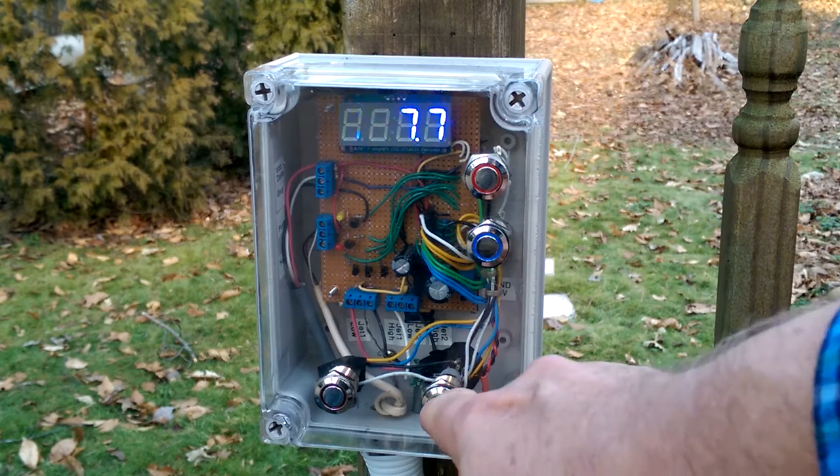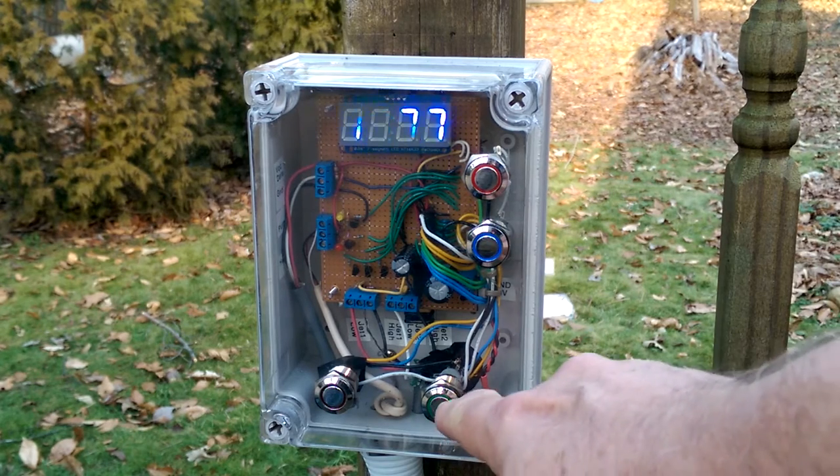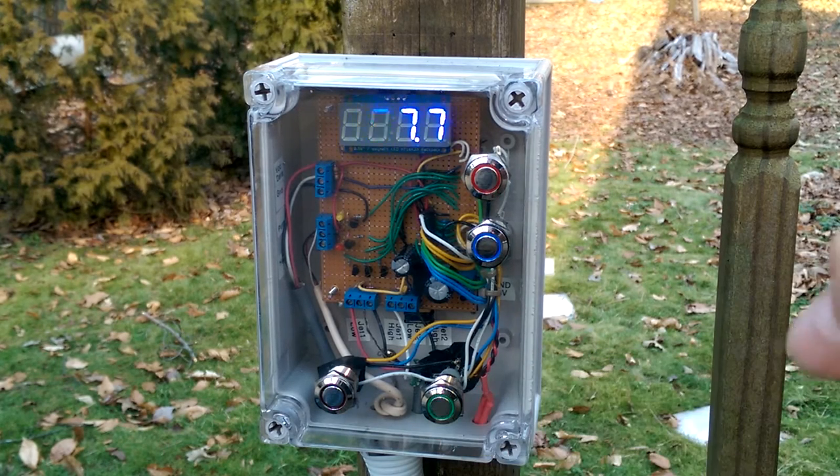And I can turn jets on. There, that's low, indicated by slow blinking. Give it a second, and there is high — the fast blinking.